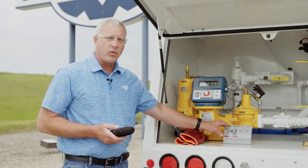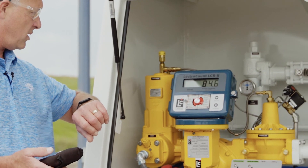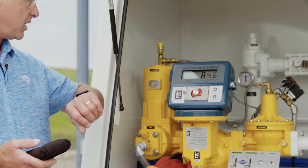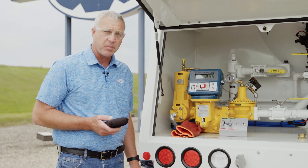I'll close the internal valve and we'll monitor the register. It stopped in about 10 seconds and it did not have any meter creep after it stopped. So it passes.